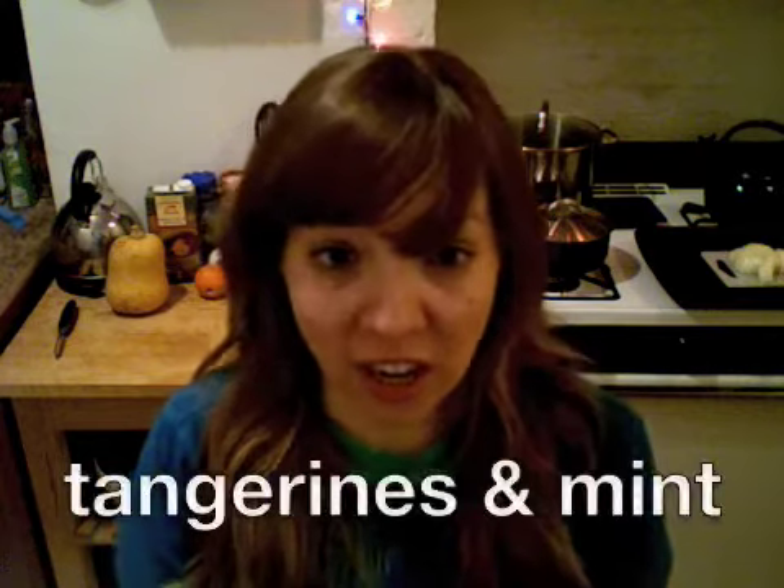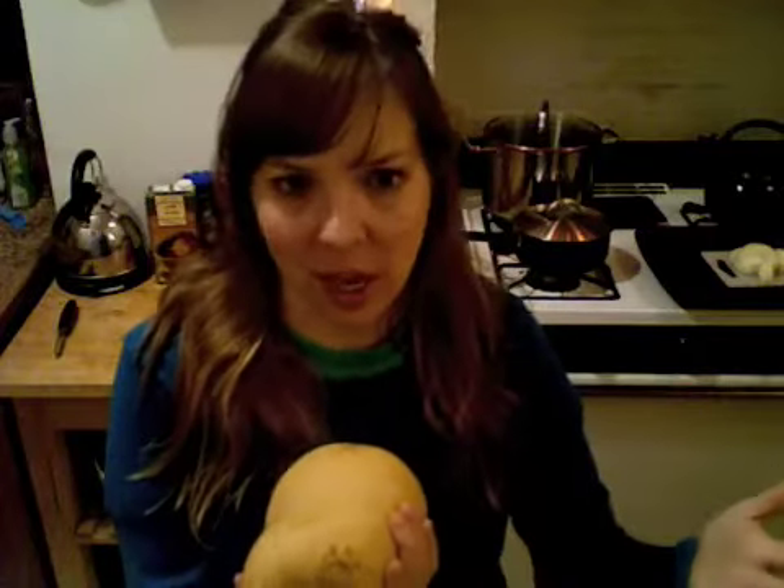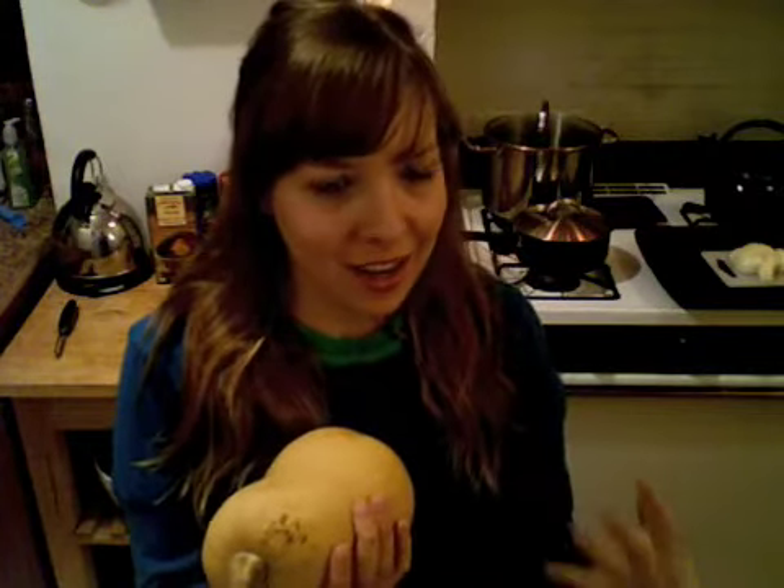Hey everyone! Last week you voted for tangerine and mint. Tangerines and mint in soup, you say? I say the same thing, but what would Funny Side Up be if we didn't try funny and crazy, ridiculous things? Butternut squash soup! Everyone loves butternut squash soup. I found this recipe that had butternut squash with tangerines — it was a soup recipe, but it seemed like a really, really sweet recipe. It had honey and it didn't have the savory qualities of butternut squash incorporated, and that's what I'm gonna try to do today. It's gonna be delicious. So let's just get started!